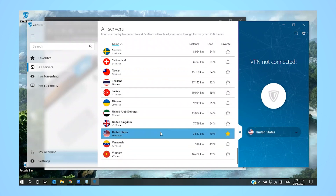To get started quickly, hit the power button in the centre of the Zenmate app window to connect to the best server location, or just use the drop-down arrow to choose another location.